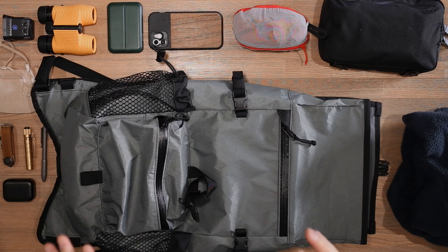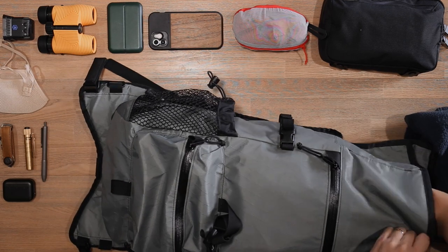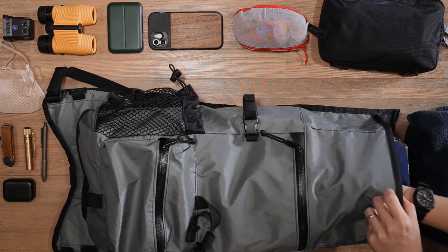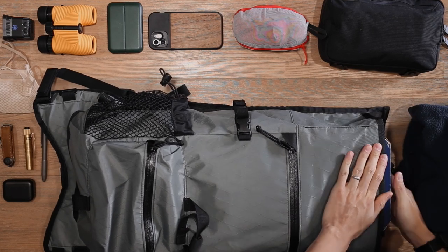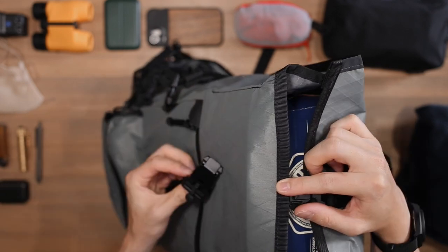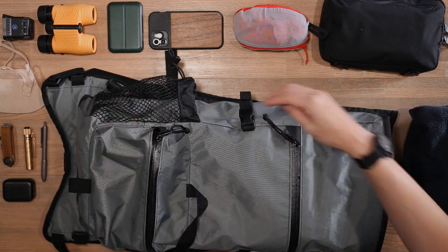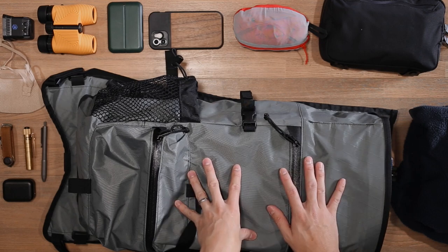Now let's put the bag to the true test — the Rush Faster beer capacity test, seeing how many tinny six-packs fit inside this 20-litre bag. We can't fit them side by side, so they have to go on top of each other. We can get four inside the bucket space, but we won't be able to secure the Fidlock closure completely. However, if you disassemble one six-pack and distribute cans into the side pockets and front compartment, you could definitely fit the equivalent of four six-packs worth of cans — just not in their constructed form.